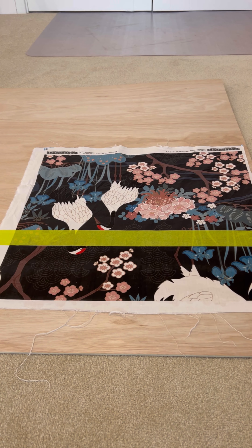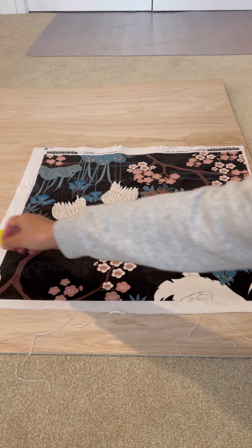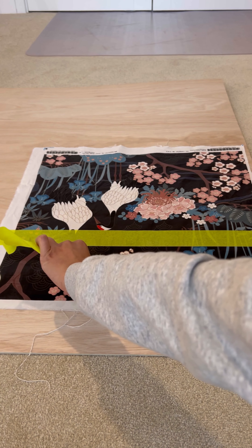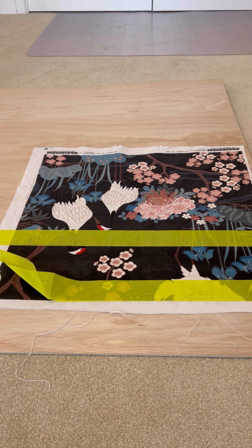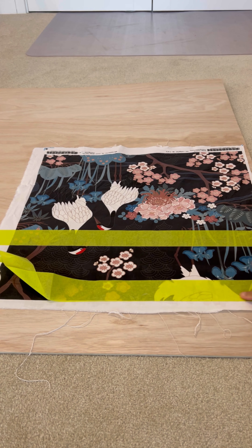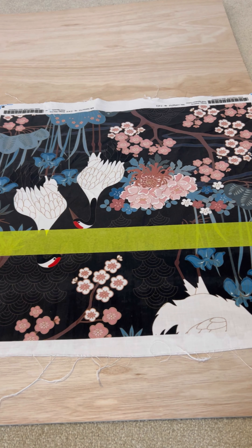If you would like to paint the board, you simply take some tape, line the tape up with the edge of the painting on the fabric, and this gives you the freedom to paint accurately. We assume the white part is gone because you've cut it off. By putting down the tape it gives you the freedom to just paint accurately — which is what I did. I painted it black and I'm happy with a matte finish.